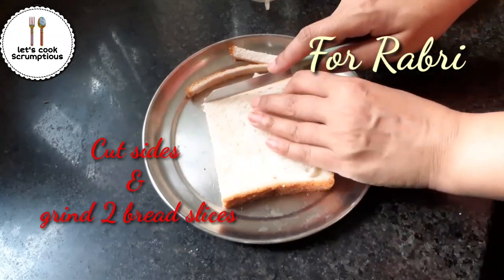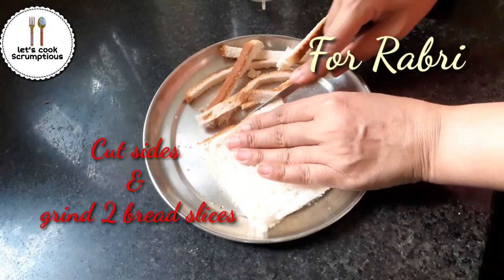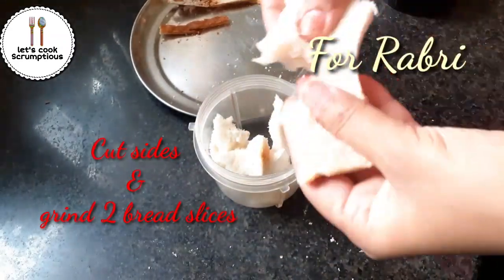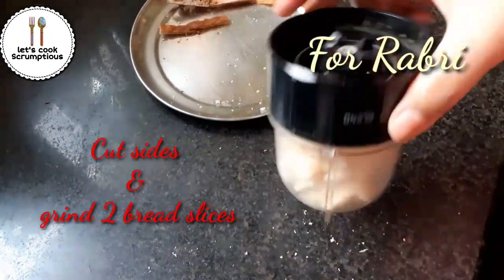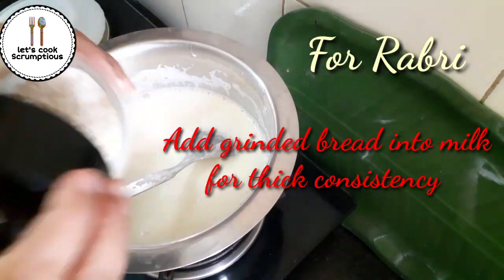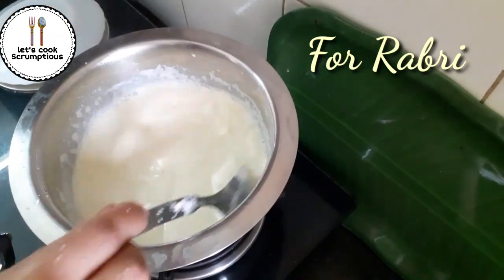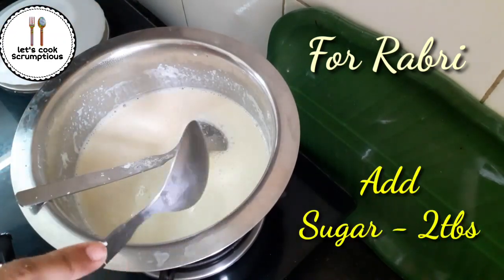Side by side, cut two pieces of bread slices and cut the corners. Grind them in a grinder — we are doing this for the thick consistency of our rabdi. Now add the grinded bread into the milk for thick consistency and keep stirring.